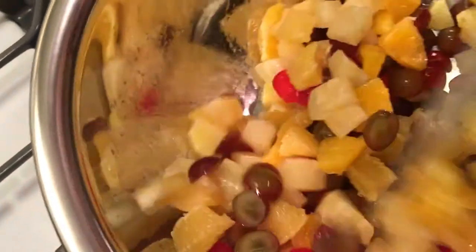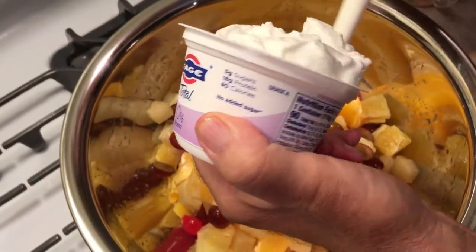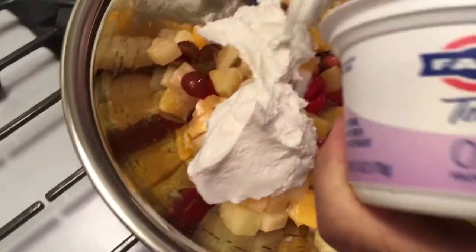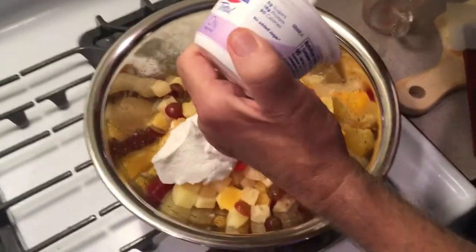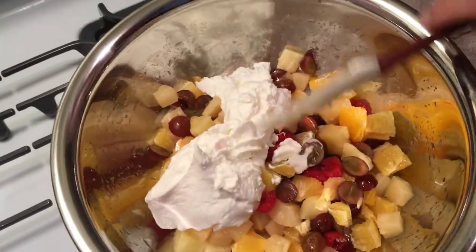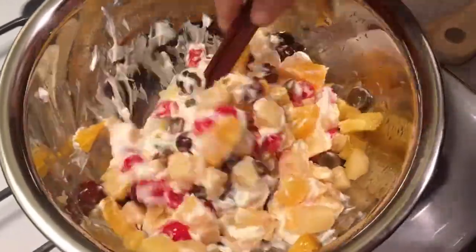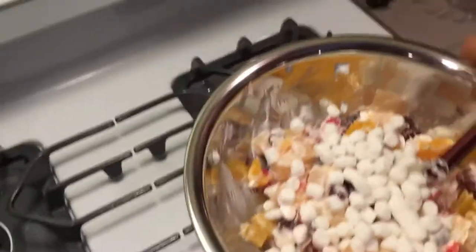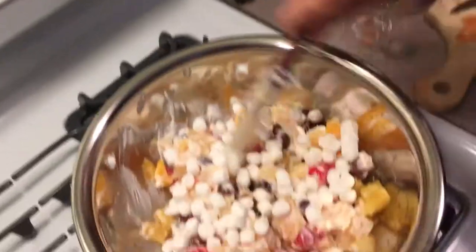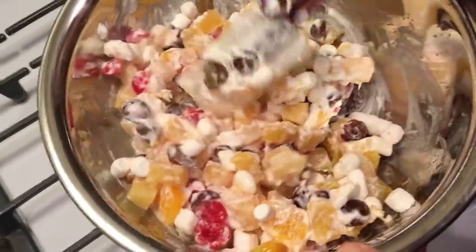Mix this all up nice. Pretty simple recipe. And now I'll show you the final thing — I'm using a low-fat yogurt, no fat, no sugar. And you need about a cup of this. You just kind of fold this in. Folding in my yogurt. And now I'm going to throw in my cup of miniature marshmallows and fold those in.